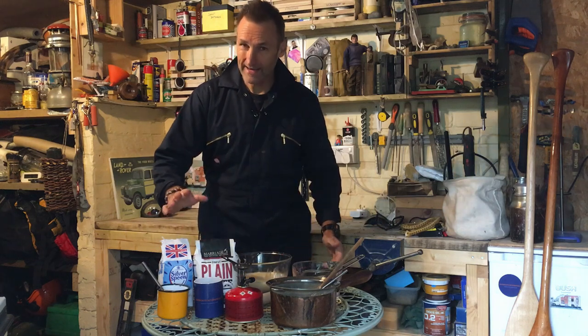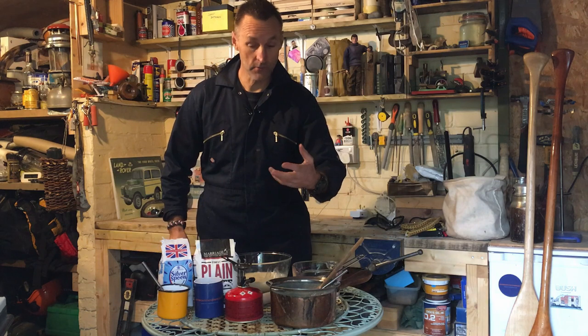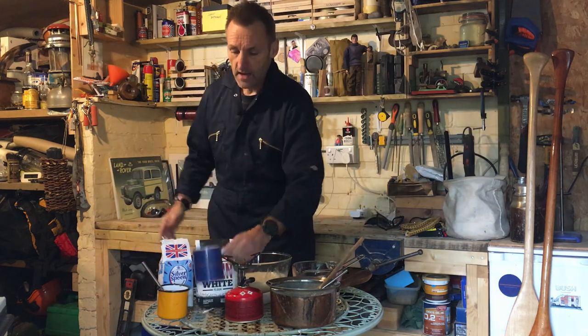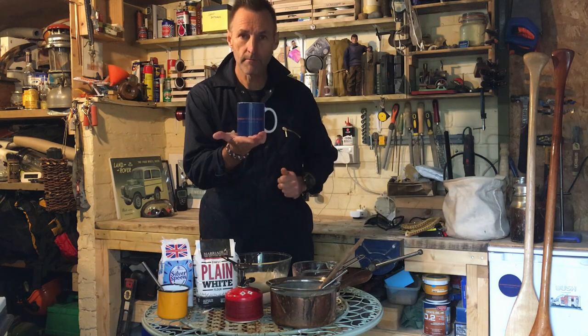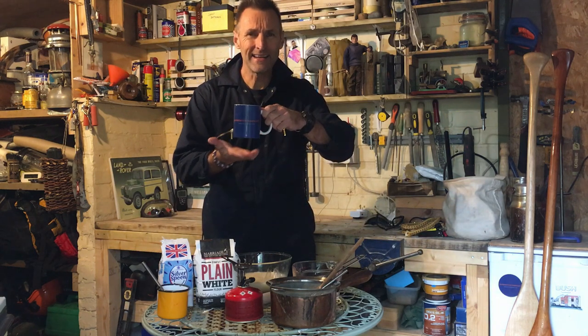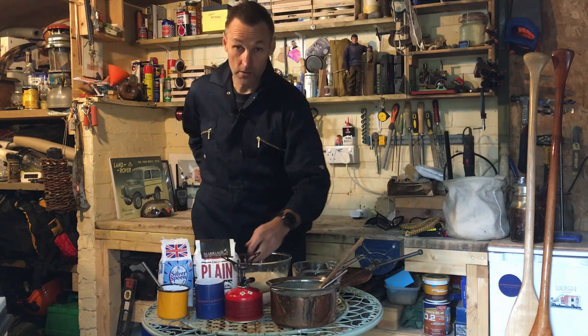The sugar is there to make it a little bit stickier. I've used icing sugar in the past and it makes a nice smooth consistency, but you can play around with that and see if you get different effects. If you use a standard mug for your measure, you'll get about a litre and a half of paste.